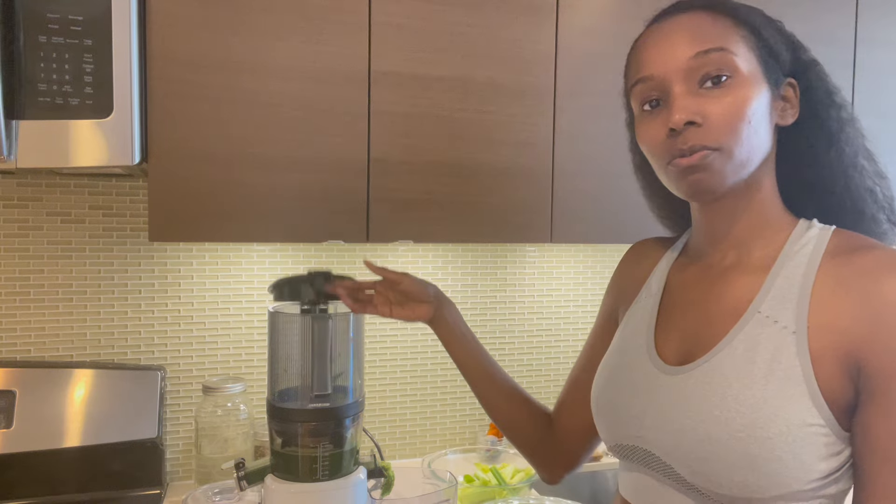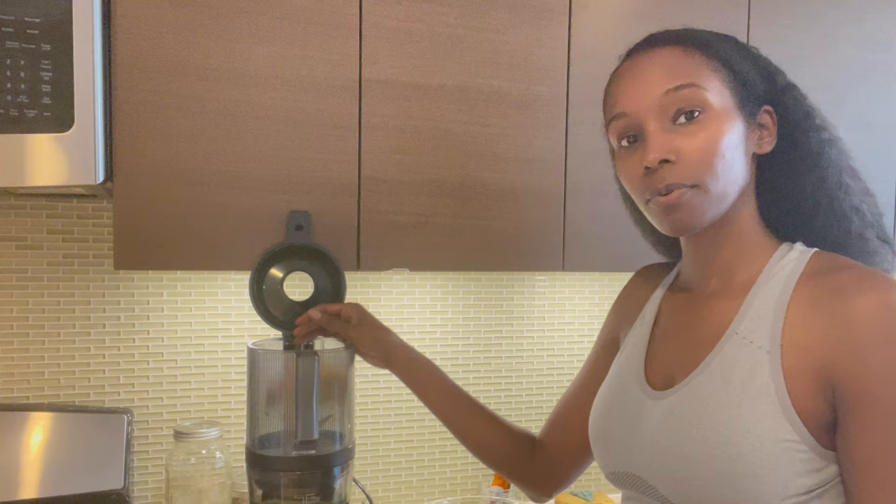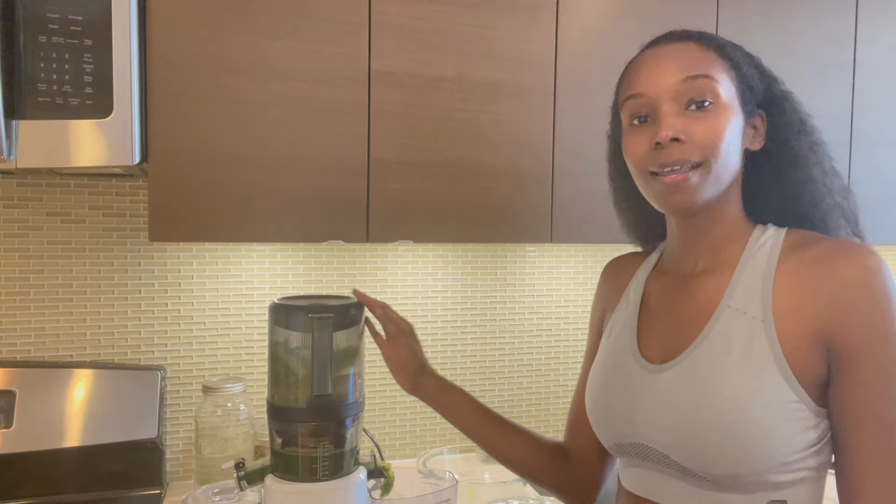Now we're going to put some more into the juicer — the rest of the apples and the rest of the celery. We're going to juice this up. It looks like we have about a good 25 ounces — that's what I'm thinking.